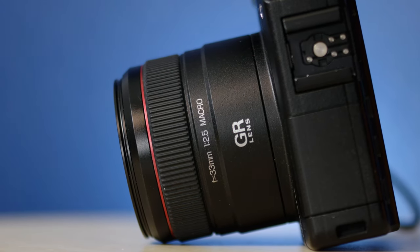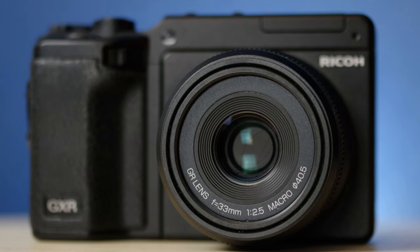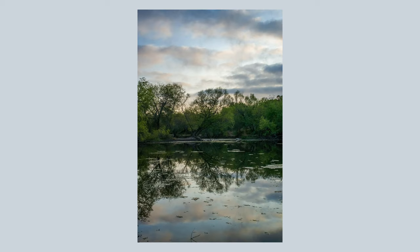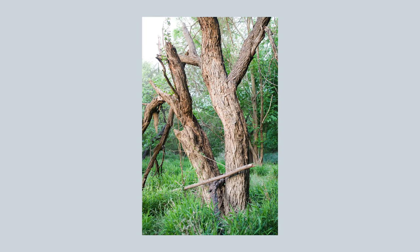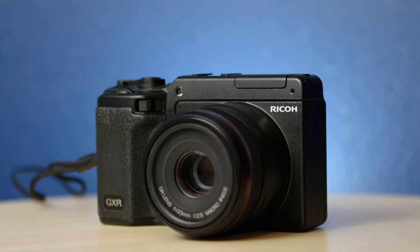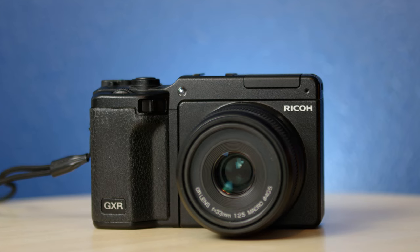Ever since getting hooked on the Ricoh GR, I've been excited about the idea of a 50mm equivalent version — and that's pretty much exactly what this camera is, a 50mm equivalent APS-C Ricoh GR. Welcome back to the Snappiness YouTube channel. This is my fourth video sharing the unique Ricoh GXR camera system, and today I have the 12MP APS-C 50mm f2.5 Macro module.